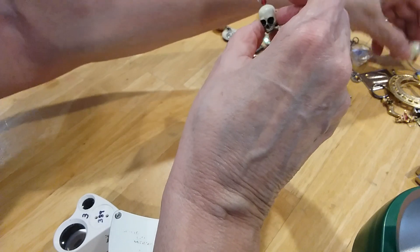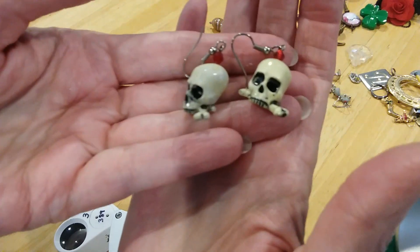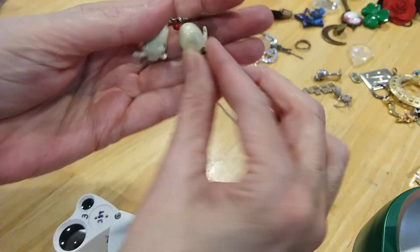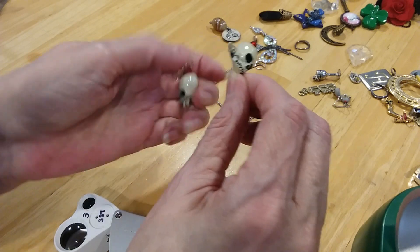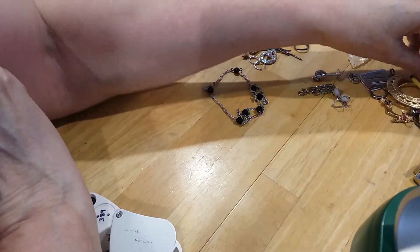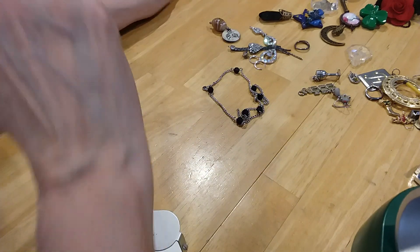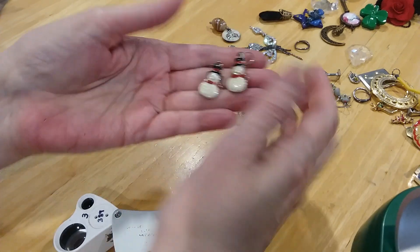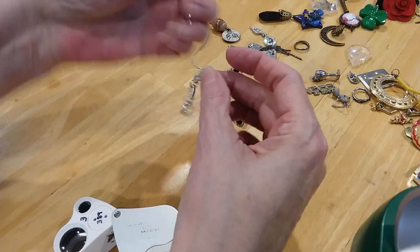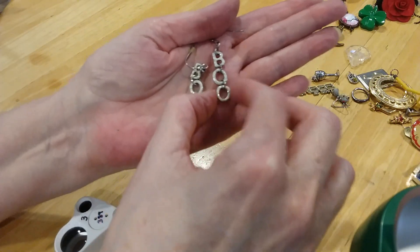Here's some really cute skull earrings — they're made of metal. Here's the backs. Looks like they had crossbones there and they've broken off, but it's still cute. I have some trick-or-treat candy corn earrings. I have some little snowman earrings. We have some little boo earrings. Very cute.